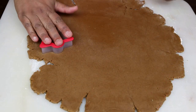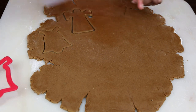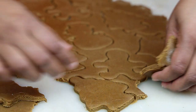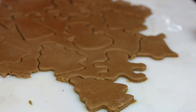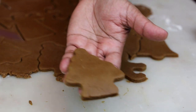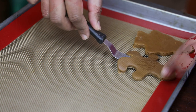Go ahead and cut out your cookies in whatever shape you like. Peel away the excess dough and keep that dough — you can bring it back together to form a dough ball, roll it out again, and get more cookies. Take your time, gently pick up the cookies and place them on your lined cookie tray. I'm using a silicone mat; if you don't have one you can use parchment paper.